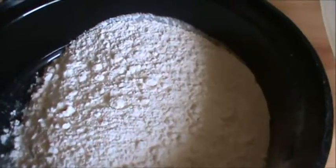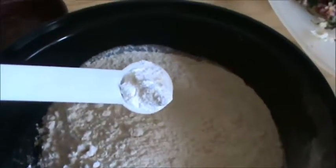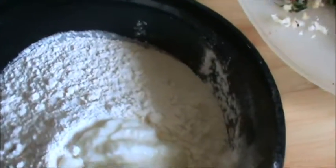Take half cup all purpose flour or maida. Add 1/4 teaspoon baking soda. Add 1.5 tablespoon of yogurt. Mix this well.